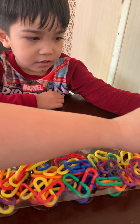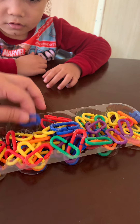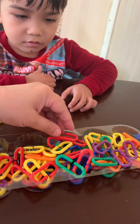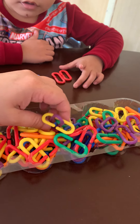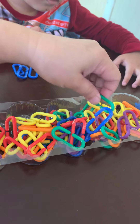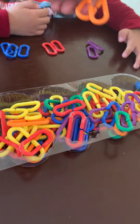Put the colors together — the same colors. All yellow together here, all blue here. Find the same color, all red. That's what you call sorting. You have to sort the same color. All green here, and all orange here.